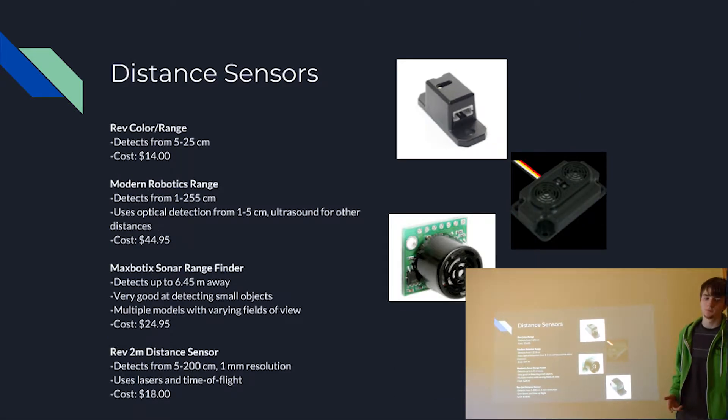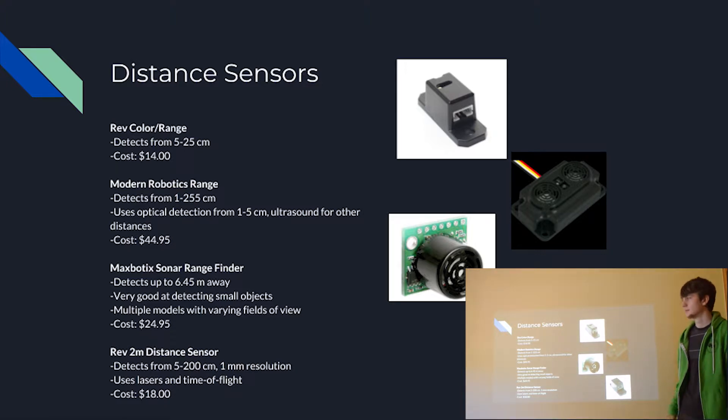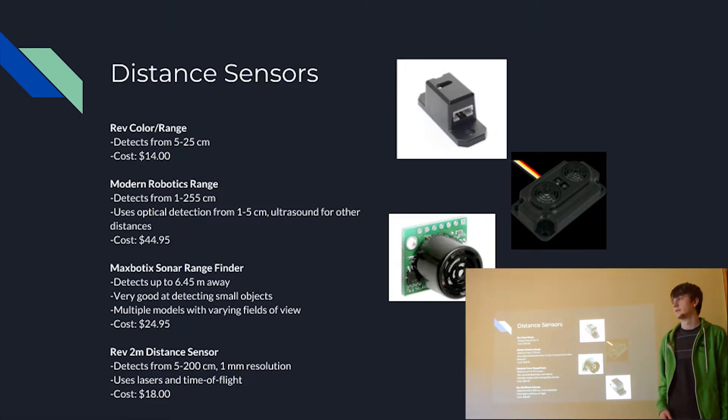Next, we have distance sensors — these detect the distance from the sensor to whatever is in front of it, usually in centimeters or inches. First is the REV color range sensor, the same one from the color sensor section. It's a fairly reliable sensor with a range from 5 to 25 centimeters, so it's not the most versatile for long distances, but it's good for close, precise detection. It also costs $14, which is fairly cheap for a sensor.